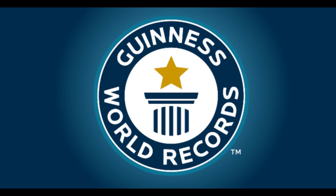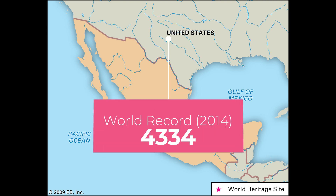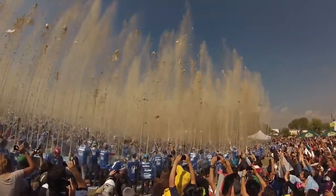Did you know that there is a world record set in 2014 in Mexico where 4,334 bottles of fizzy pop were opened simultaneously? What a fizzy festival!